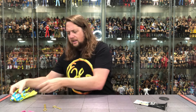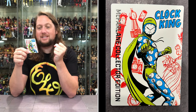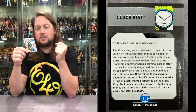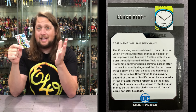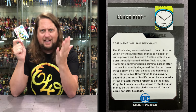Let's get down to business and start with this card and stand — you know how I feel about these stands. We do get the card here looking very nice. Real name William Tockman. The Clock King was considered to be a third tier villain by the authorities, thanks to his lack of superpowers and his weird fixation with clocks. Born the aptly named William Tockman, the Clock King commenced his criminal career after doctors incorrectly diagnosed that he had been struck down by a fatal disease and had only a short time to live. Determined to make every second of the rest of his life count, he executed a string of clock themed robberies as the Clock King. You only got one life — you got to maximize your minutes. We talk about it all the time.